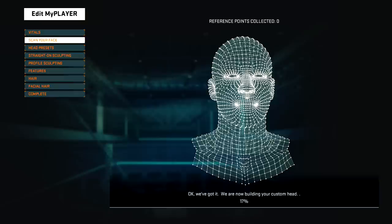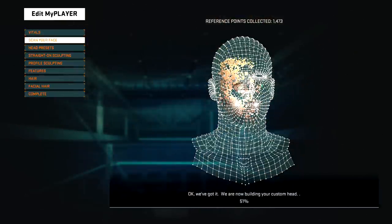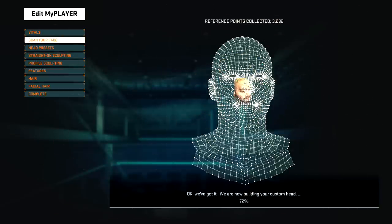The face scan went through all the reference points collected — over 5,000 points — which meant it should have gone perfectly. But throughout the entire scan, the camera kept losing my face, meaning I had to reposition and realign at eye level repeatedly. The placement of my head was not right, and you'll see the actual face scan result and know what went wrong.